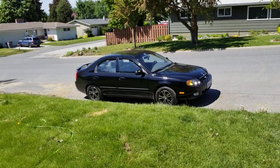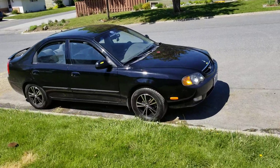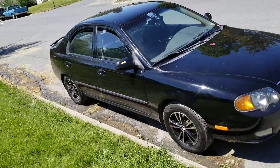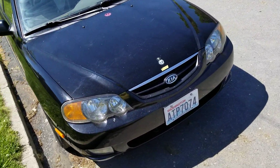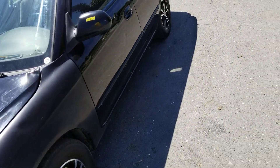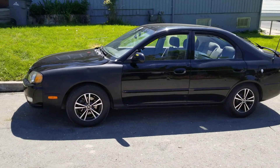Alright guys, I got my 14 inch MST Saver wheels on my car. And I'm going to say it looks a lot better than I thought. I mean during the test phase it looks good, but with the tires actually on it, it actually looks good.